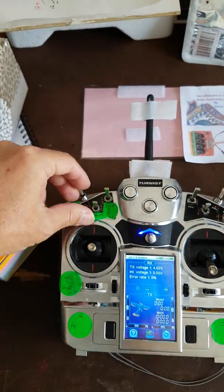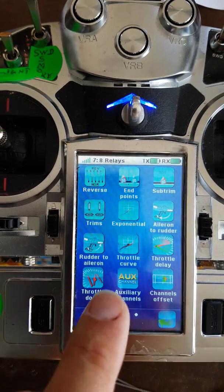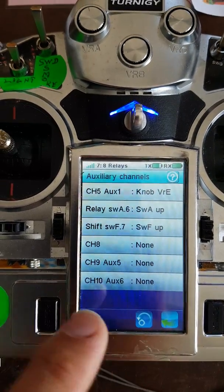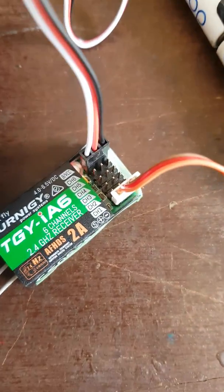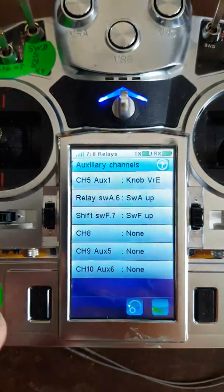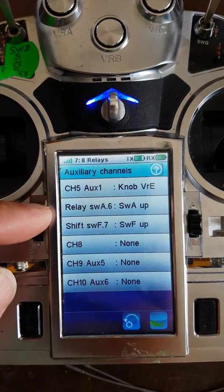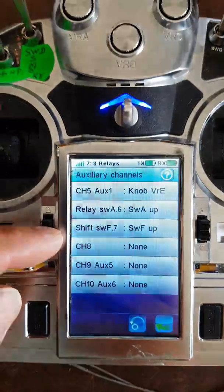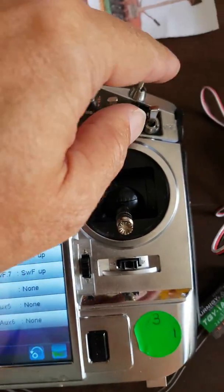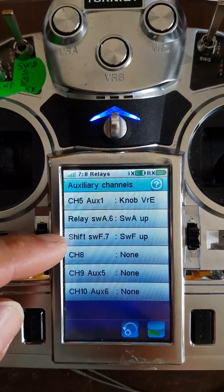The way this is programmed, we've set the auxiliary channels. The output from the transmitter here is channel six — the top wire — so we've programmed channel six to be the relay and assigned it to switch A on the left. We only have a six-channel receiver here, so we've assigned switch F, which is the right switch, to channel seven, which we've called 'shift'.